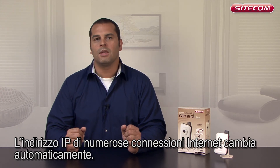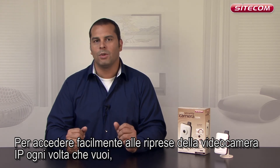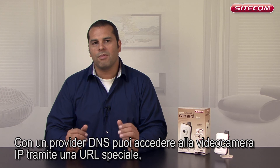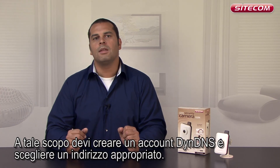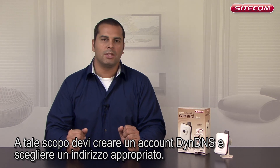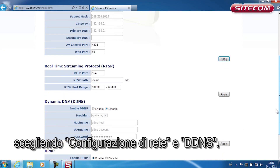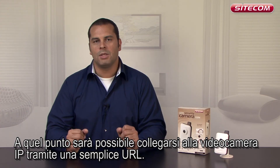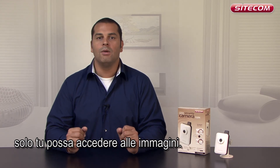The IP address of lots of internet connections automatically changes. To easily access the images on your IP camera each time, use a dynamic DNS provider such as DIN DNS. DNS providers ensure that you can access your IP camera via a special, easily maintained URL. To do this, create an account on DIN DNS and choose an appropriate address. You can enter the DIN DNS login details via the web menu by choosing Network Setup and D-DNS. You will then be able to connect to your IP camera via the simple URL. We also recommend that you change the password on the camera so that only you can access the images.